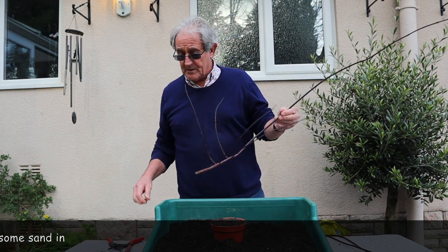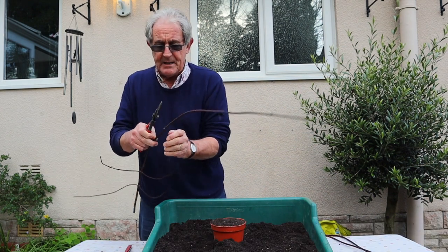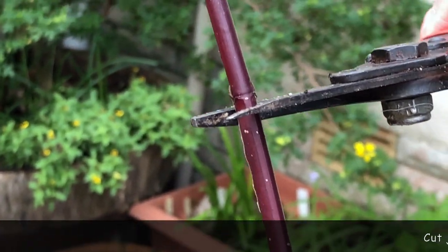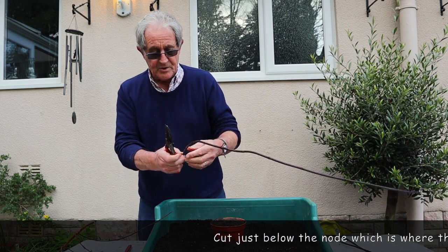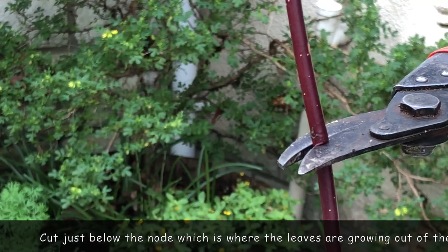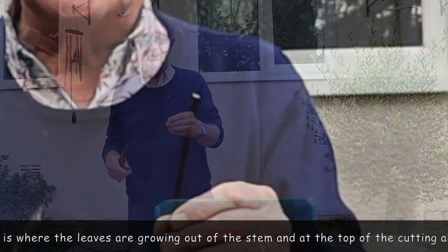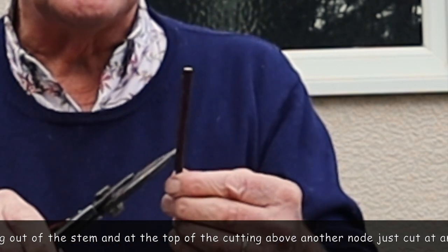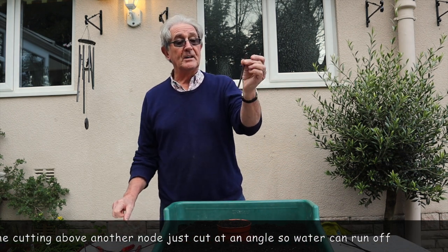It's quite a simple process of cutting them back. Pencil size is a really good size to go for. I'm going to cut just below the node, then measure about three to four inches up and cut there. With hardwood cuttings we tend to have a pointed cut at the top — the reason being it helps drain the water off. So I find a node, cut across at an angle, and there we are — a perfect little hardwood cutting.